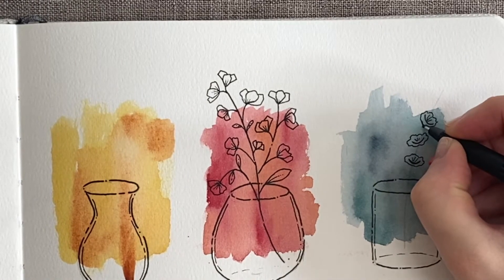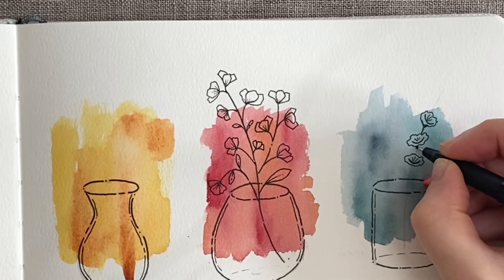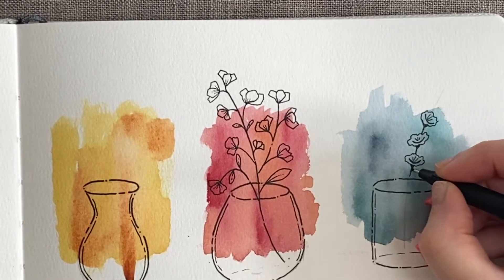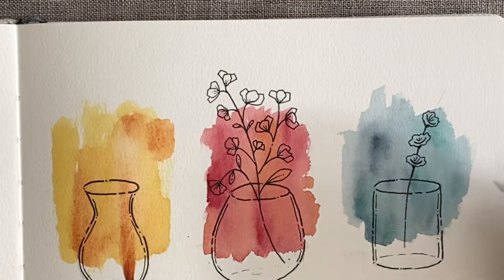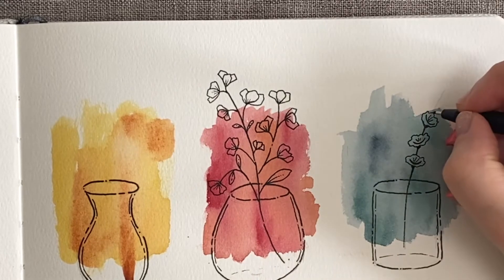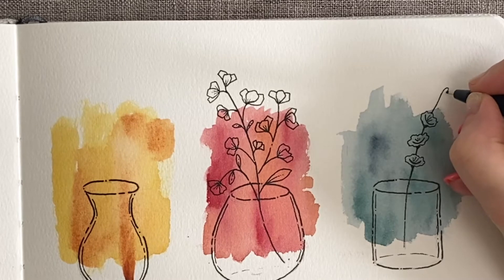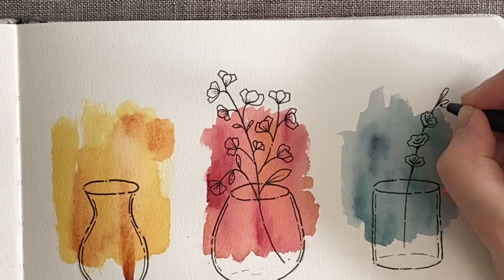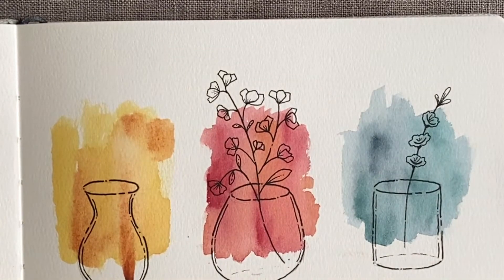So now we've got that, I'm actually going to draw the stem in. We're going to take a little bit of the bottom of the flower, join it to the stem, take it through, join a little bit of the flower, take the stem, a little bit of the flower, and then take the stem down into the glass. Then we're going to do some buds at the end of the flower — draw straight up like that and then do a couple more.